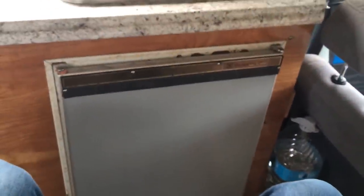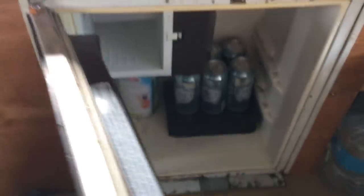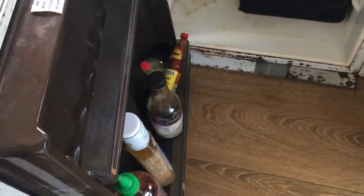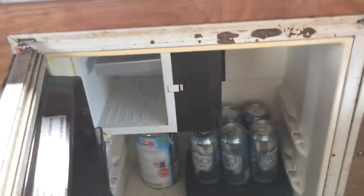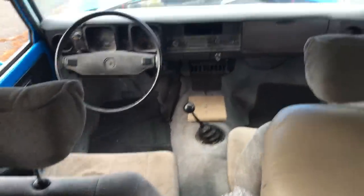Down here is the Dometic 211 fridge — it opens from this side. There's some stuff in there, but not much right now because it's not powered, so anything perishable can't be in there. On this side there are some storage shelves, a little bit of drinking water, and access to the cab from the inside. You can step through here if you're small enough — I can do it. In there I just have some storage stuff and a towel for showering.